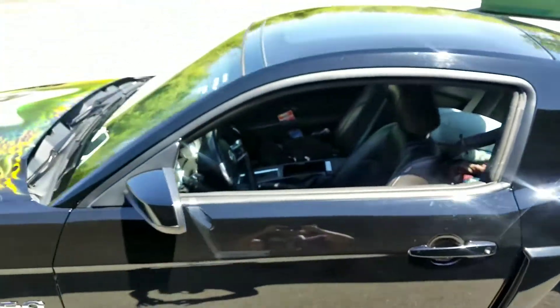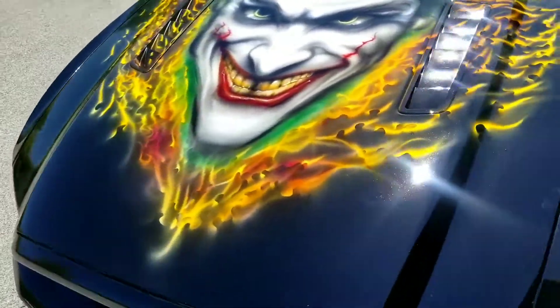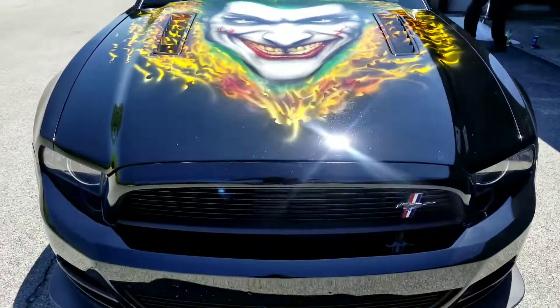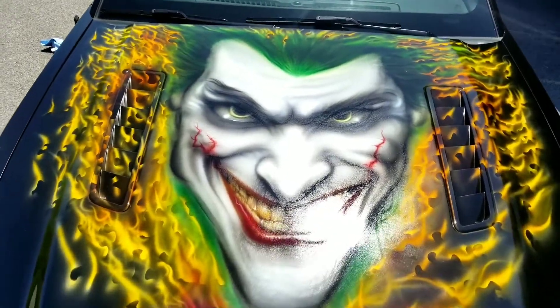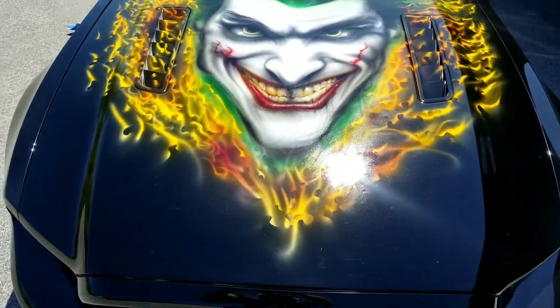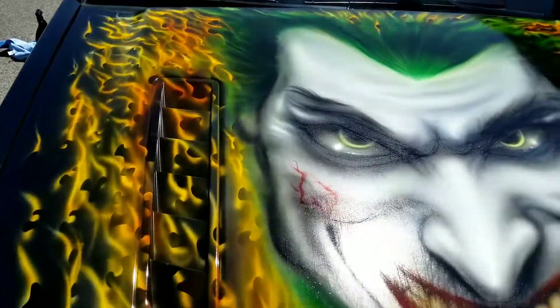Awesome car dude, this thing is sick. And then here's the front hood with the Joker on it — if you guys saw the shoot I did with the Joker in the video, the Mustang right here. And then there's the Joker too with the flames, and they matched all the colors so everything really matches really well. I made sure that I matched it. It's a nice bright sunny day today.